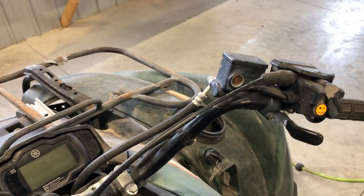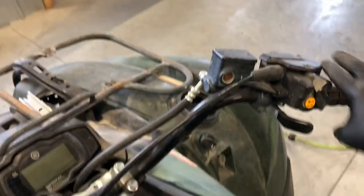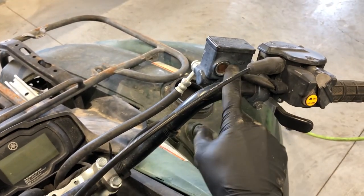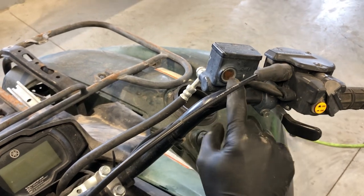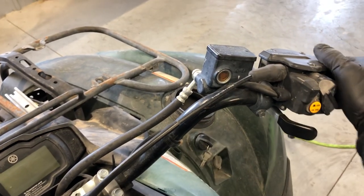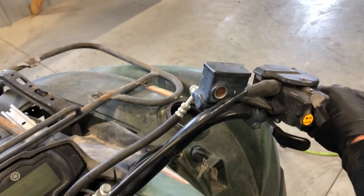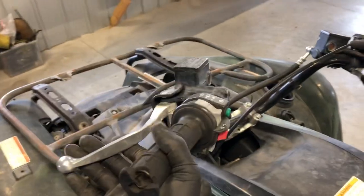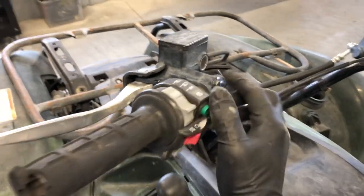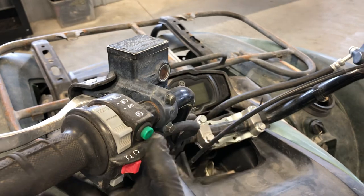We've got hydraulic front and rear brakes, and here is going to be the master cylinder for the front brakes. You've got your high and low fluid level there — just keep an eye on that so you don't run it dry. That lever is on the right hand side. Your rear brake lever is going to be on the left hand side and it's also hydraulic, so keep an eye on that level as well.